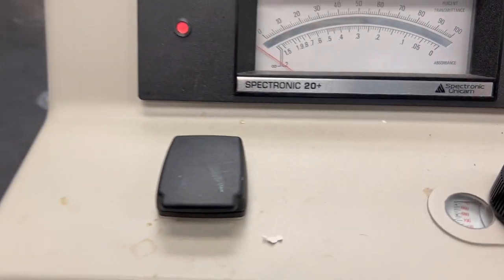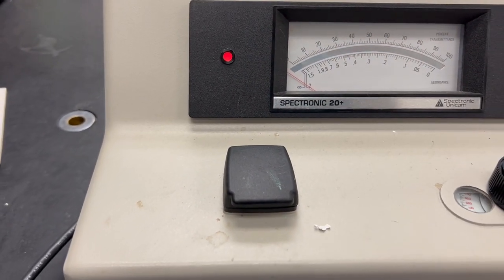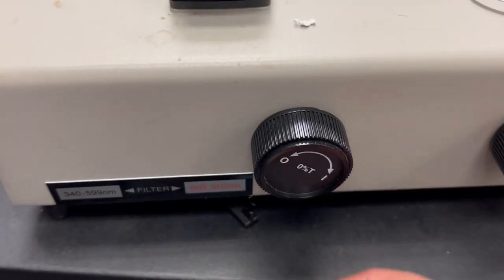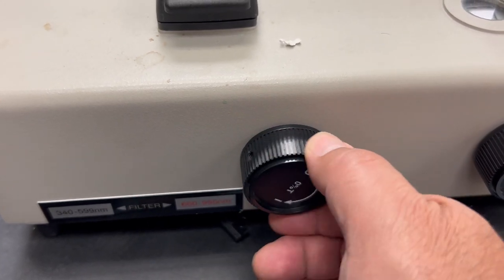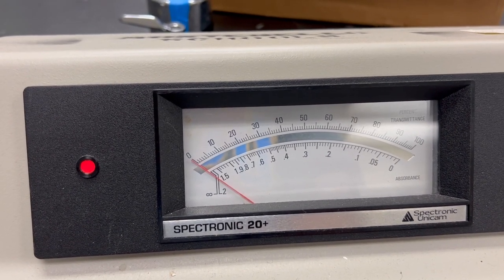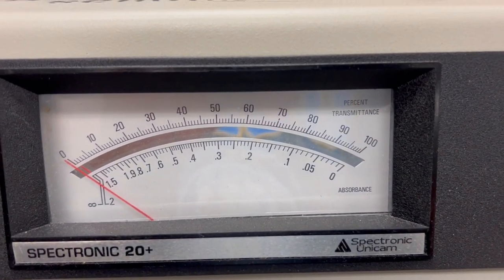When the machine is empty and closed, the shutter is closed, so it should read zero. If it does not read zero, you go to the zero button and dial it until it reads zero on the percent transmittance.